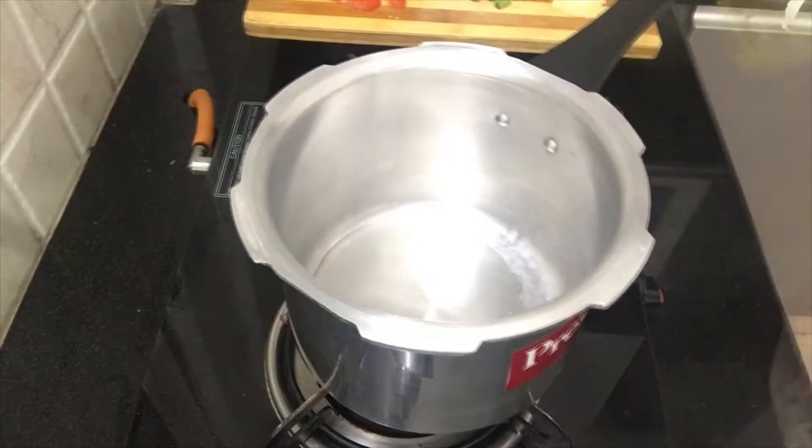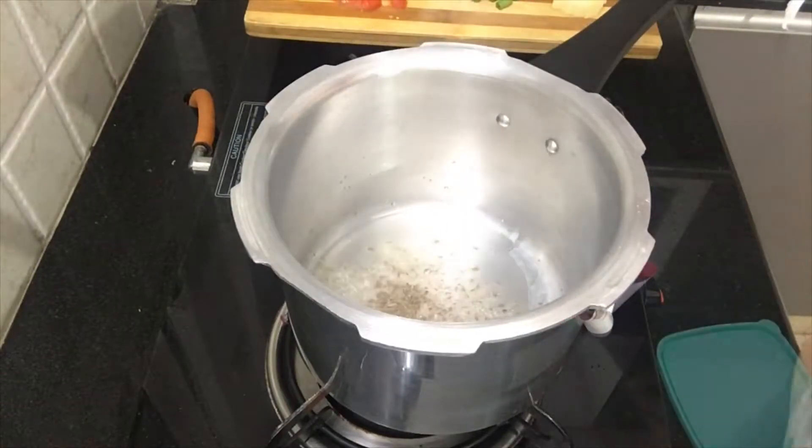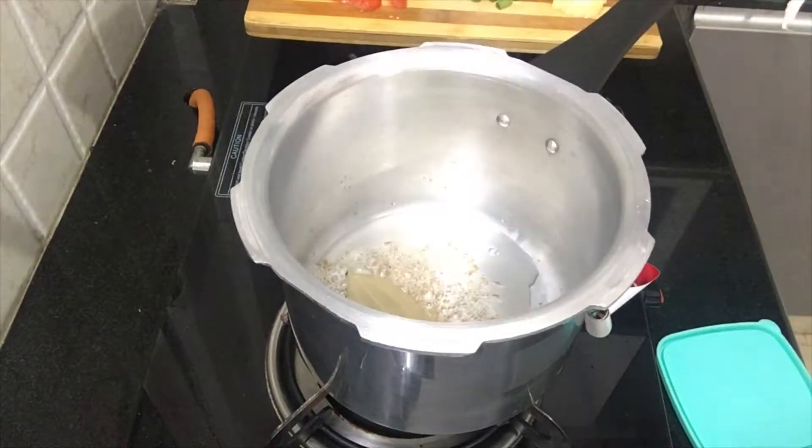First, we are going to put the oil in the wok. Then we will add the ghee. Then we will put some more oil in the wok. Then we will add the biryani.